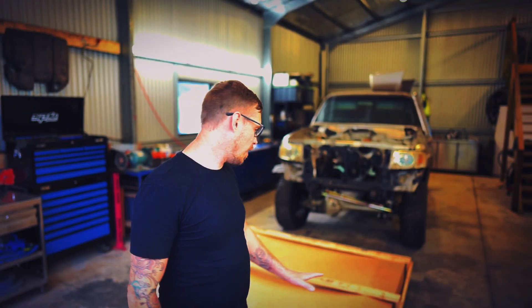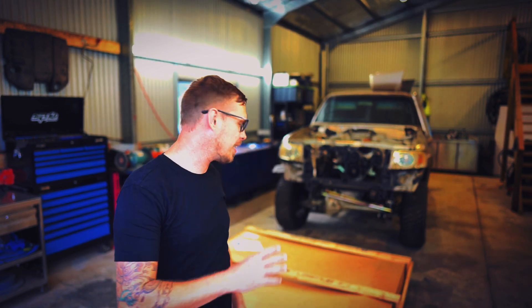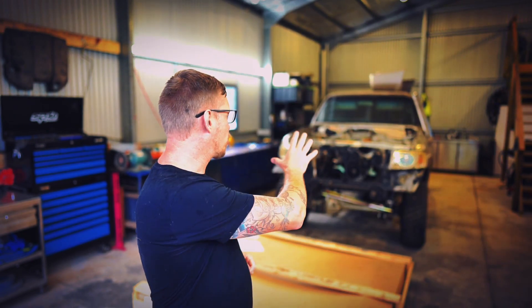Right behind me here I have the crate that rocked up two days ago. I've been sitting here waiting to crack this thing open and have a look. It is Tuesday night, so it is shed night. Ben will be here very shortly to assist me and it's going to be a nice change from working on dirty old Patrols. As you can see, the Patrol in the background is coming together nicely.